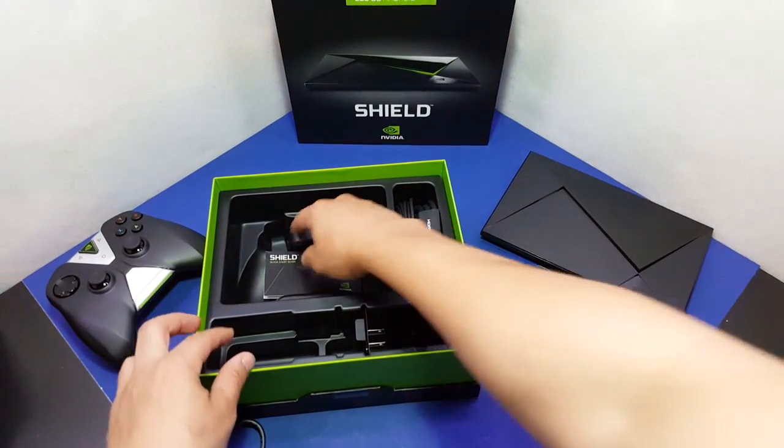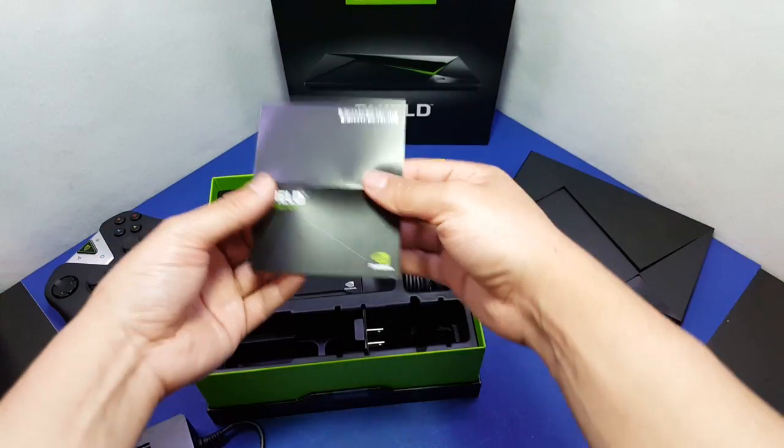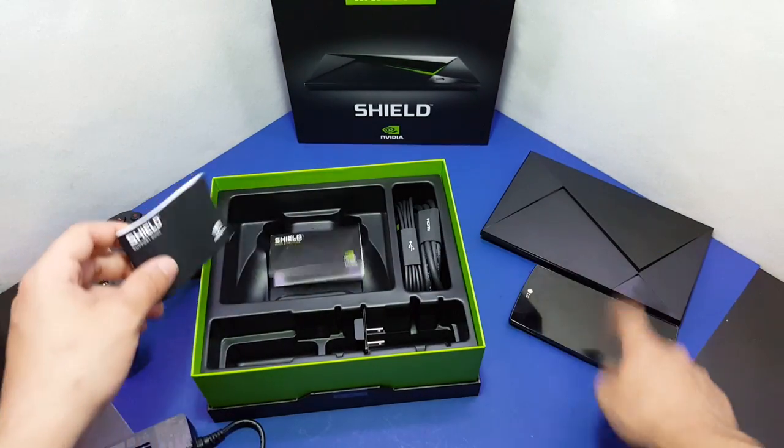I feel like I'm talking fast — I'm excited to get this running. I'm also supposed to be doing my LG G4 giveaway for this phone.